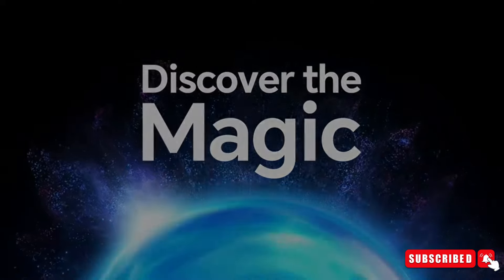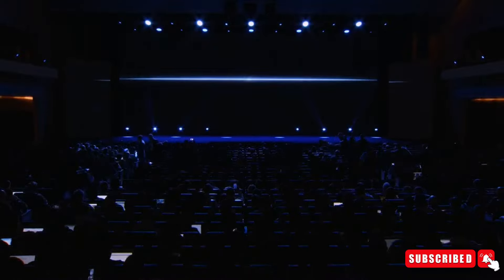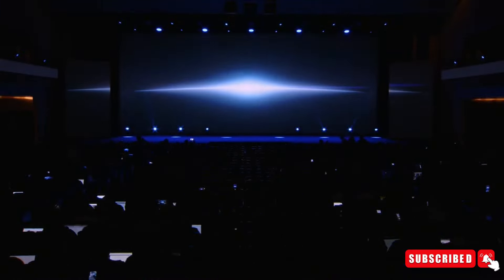Step into the future of mobile technology with Honor's latest innovation, unveiled at the 2024 Global Conference in Barcelona, Spain. Honor took the world by storm with its groundbreaking announcement.